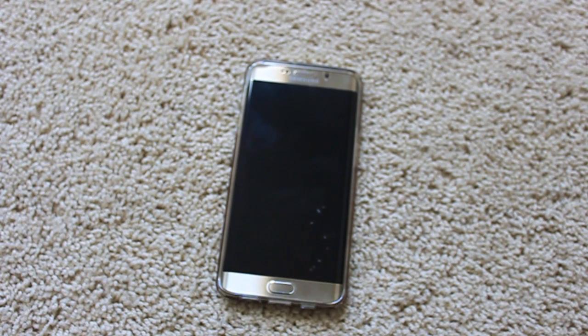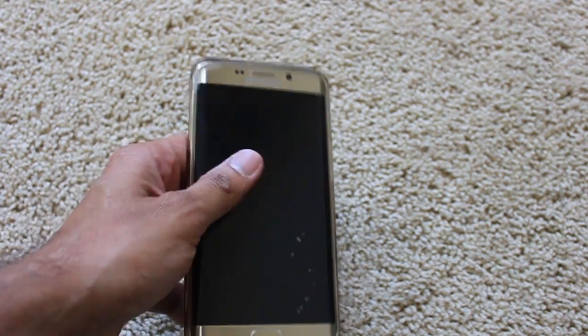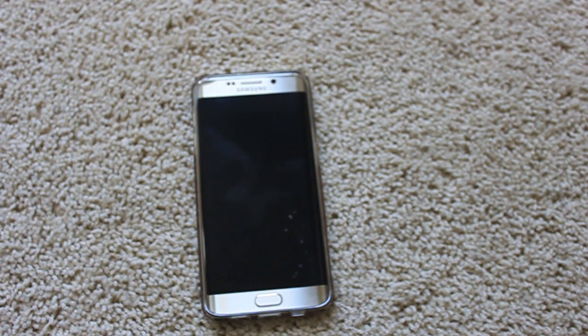Hi everyone, welcome to video fix for TechSauce.com. Today we will be discussing the solution to fix Samsung S and Note series not fast charging. I had this Samsung Galaxy S6 Edge Plus phone which I bought like six months back.